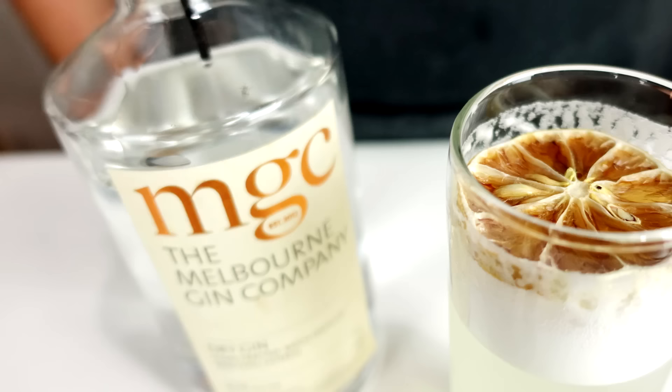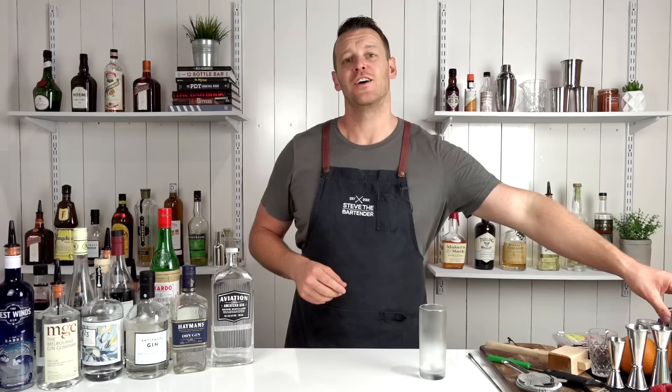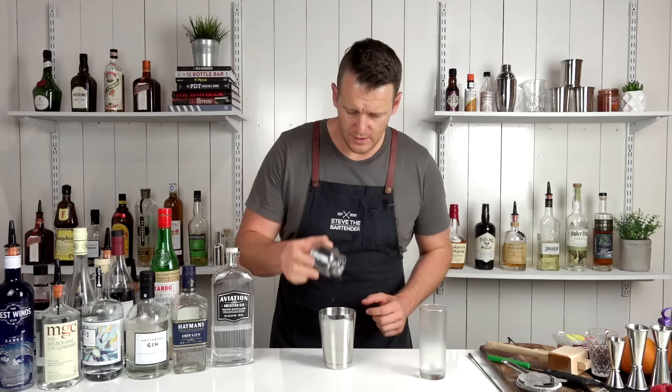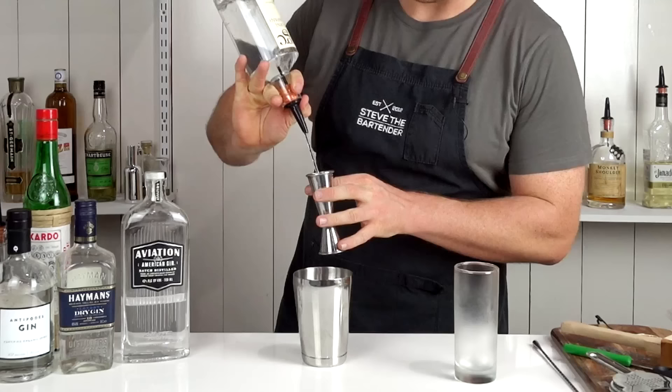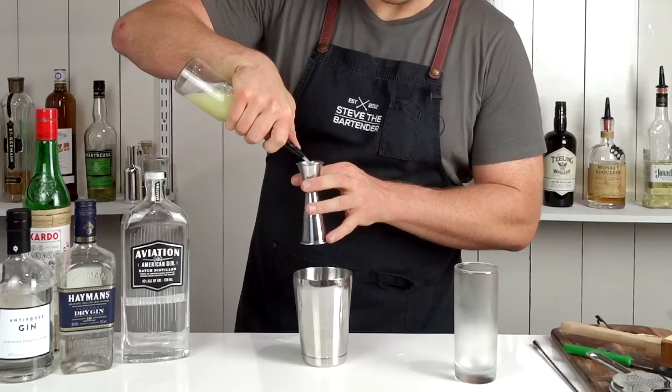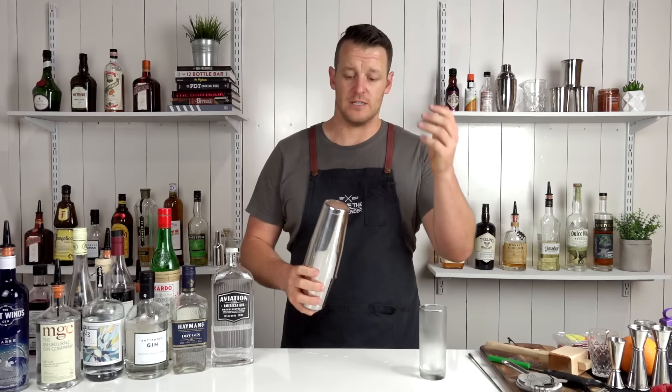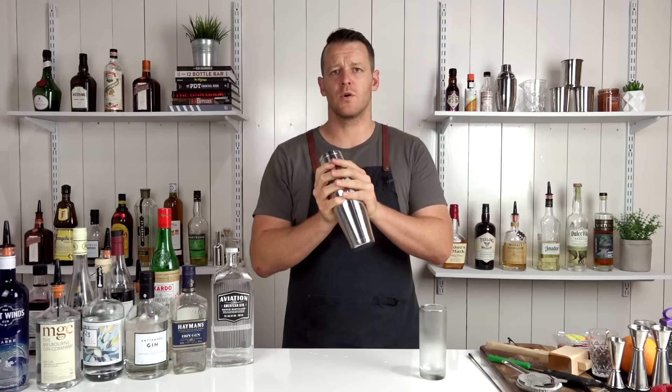Getting close to the end — we're on to a Gin Fizz. A fizz is a sour lengthened with soda water. Start with your cocktail shaker and add half an egg white. This is going to add a really nice texture to your cocktail. This calls for a double shot — 60 mils (2 ounces) of a dry-style gin — followed by 22.5 mils (three-quarters of an ounce) each of fresh lemon juice and one-to-one sugar syrup. First give it a dry shake — for those who don't know, dry shaking is just shaking without ice. Just be careful because if you're using a warm shaker the seal can break quite easily.